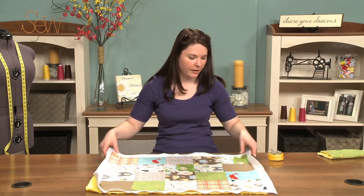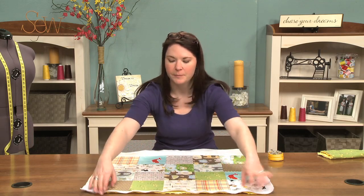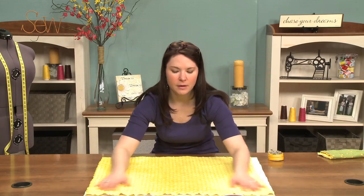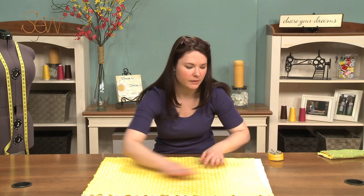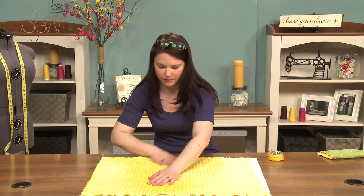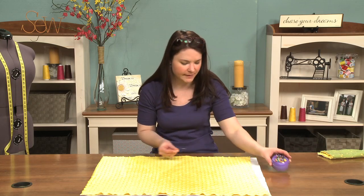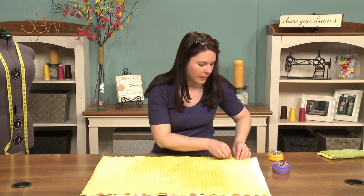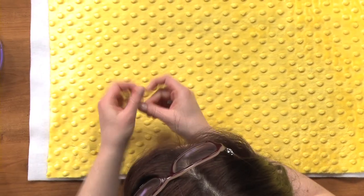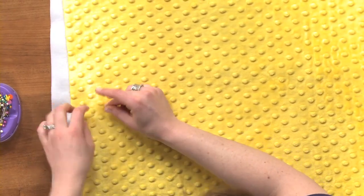Just make sure you've got Minky on all the edges hanging off. So then I flip it over, and I make sure that my Minky is really nice. See how it likes to bubble up? So I get it as flat as possible. And then I take straight pins and I start in one corner, and I throw pins in, especially along the edges.